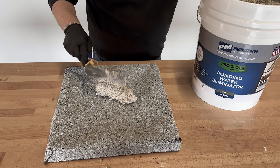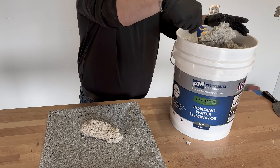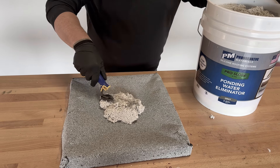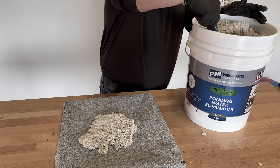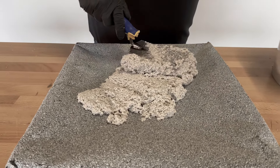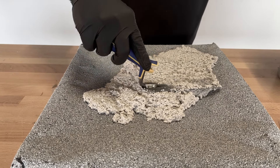Now that your bucket's all mixed and you're ready to go, we're going to give you an example of what it's like to fill a low spot on a Modbit roof. All we're going to do is scoop the product out — it really performs just like wet concrete. We're going to scoop it out and start to trowel it out and fill all of those low areas. This product can be put down at about an inch and a half to two inches thick and it will cure.